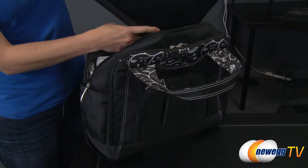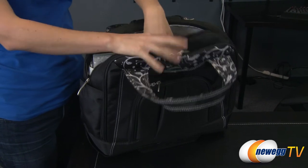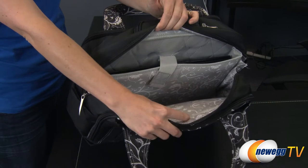Its attractive design and attention to detail are exemplified by the thick quilted impact resistant notebook sleeve in the main compartment, which is accented by a scroll leaf pattern.